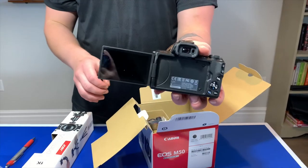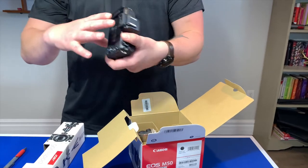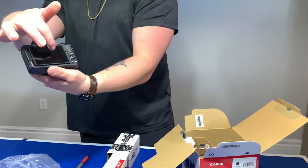It has the flip screen, and it turns the other way — just like that, baby. That's how you vlog. That's freaking money. It also has a touchscreen, so you can use the touch screen to control it.